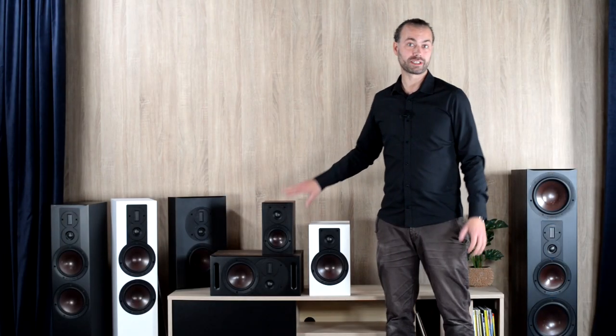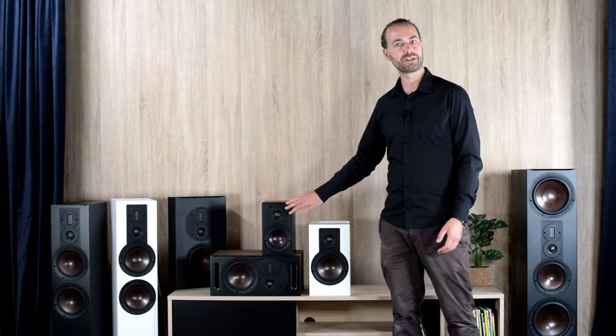Using the same type of soft dome tweeter across the entire series also keeps a consistency of tonal character and dispersion between the models. The new soft dome is capable of operating as low as 1kHz, leaving ample bandwidth for a gradual and seamless handover from the mid-range in order to achieve a more smooth and coherent transition band without any dips in the frequency response or rapid phase shifting.